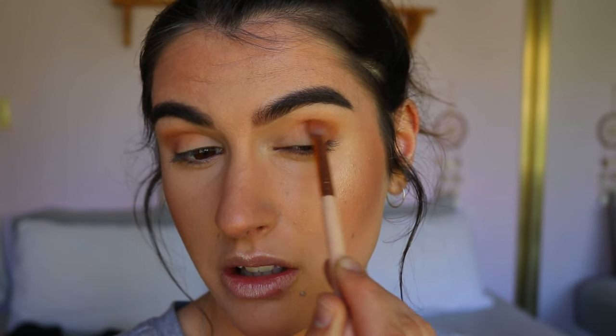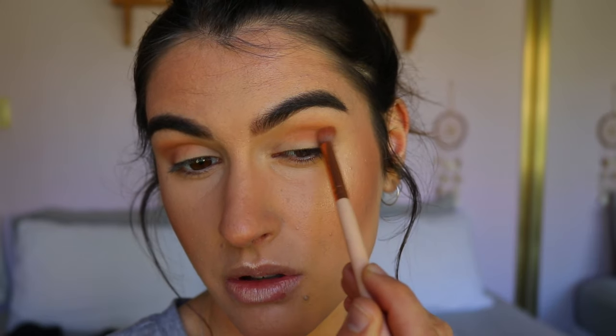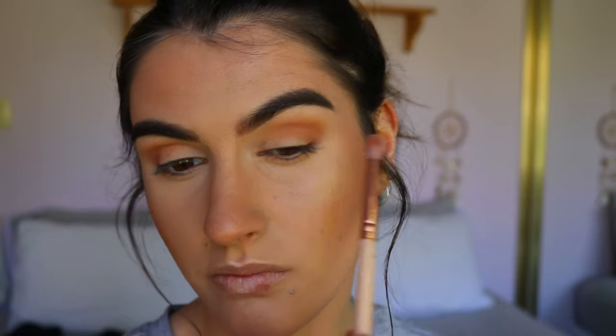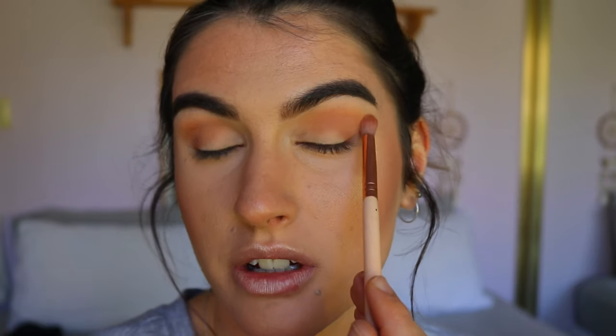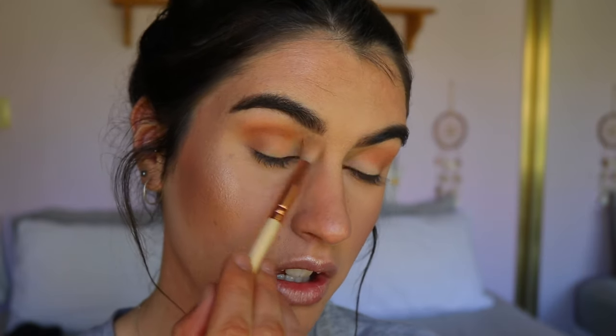I'm using soft windscreen-wiper circular motions to blend it out. This look is similar to a couple I've done in the past — something neutral and easy to achieve without a million different shadows. It's something you can go to on an everyday basis as well as for photo shoots, going out to dinner, or going to the office. It's just so wearable and easy to achieve, and it looks good on everybody because it's just a neutral smoky eye.